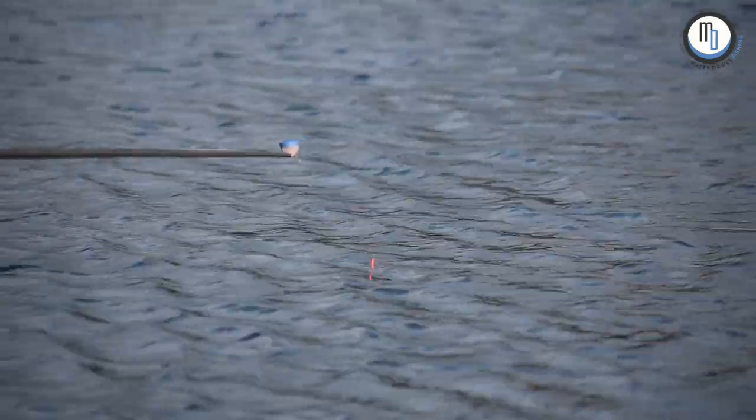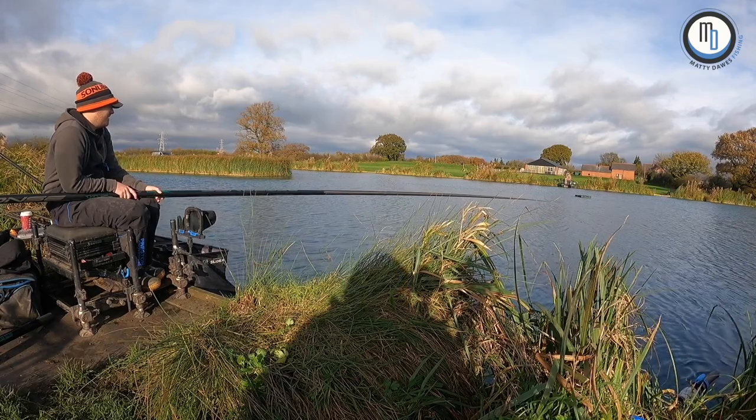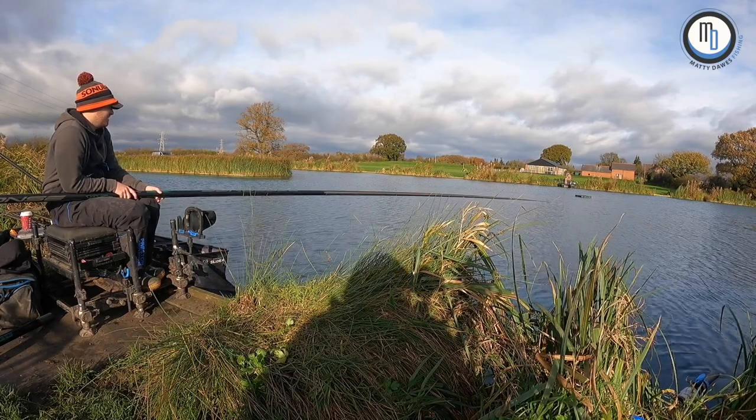I think he's fishing maggots. I've seen him strike a few times, he just dropped his rig back in, so it'll be hard to say if it was an expander. Just feeding a few maggots, I think.